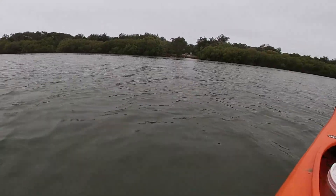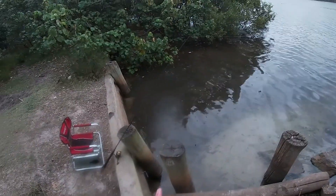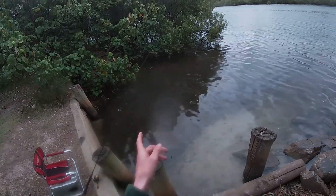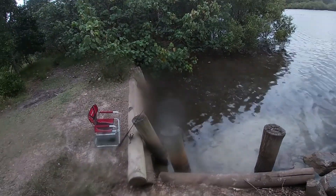That was awesome - last flatty of the trip. It's nearly full tide, starting to trickle down with a bit of rain. Hopefully that doesn't matter. Got the rod out with some bait - some beach worms - and we're trying to catch some whiting, hopefully.